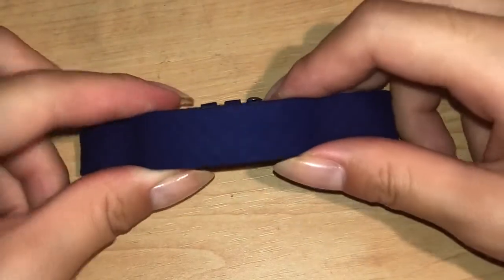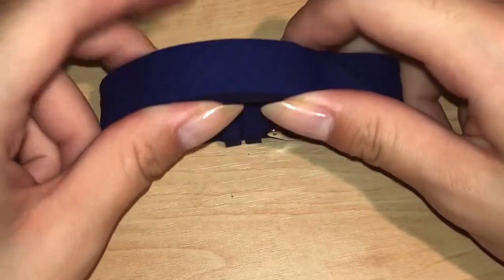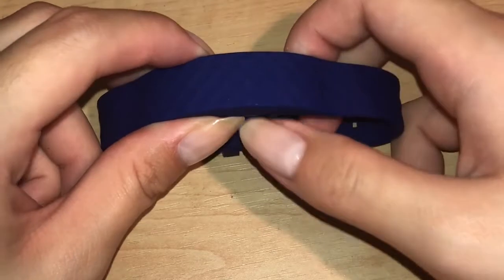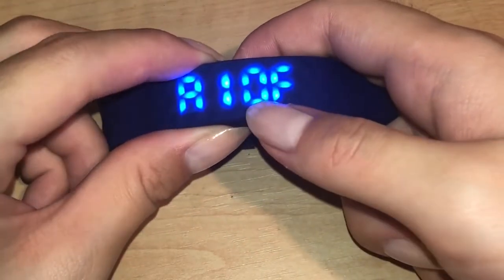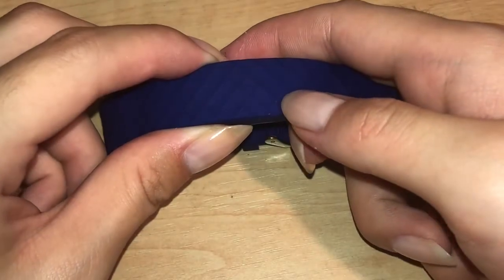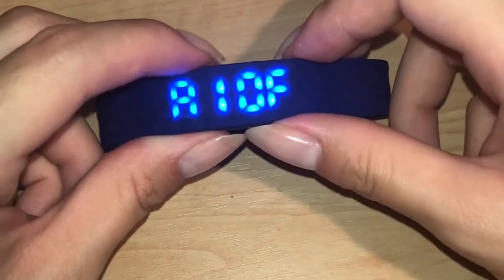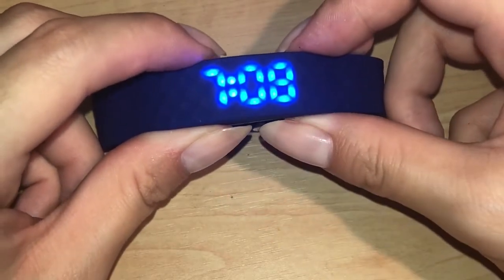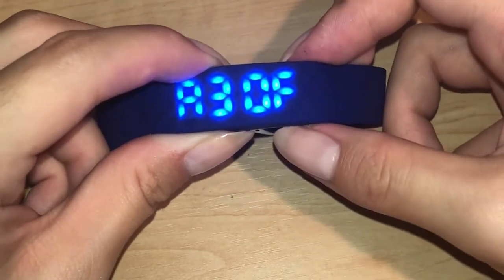Now to set the alarms — when setting alarms you will use the left button. When you press the left button once it will display A1 OFF, which is the first alarm and means that it is off. Pressing the left button again before the display turns off shows you the time that alarm is set for. Pressing the left button more lets you cycle through eight different alarms and the times they are set for.